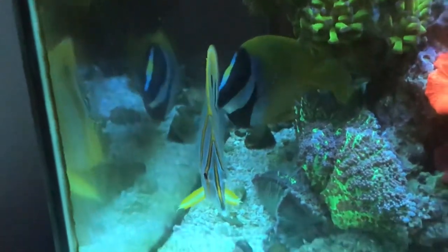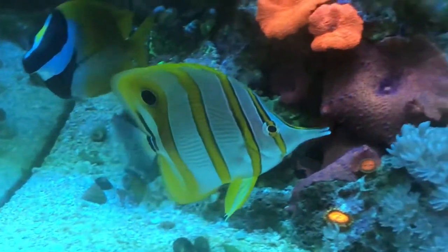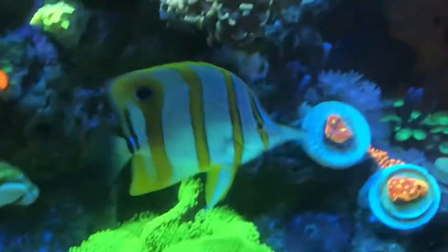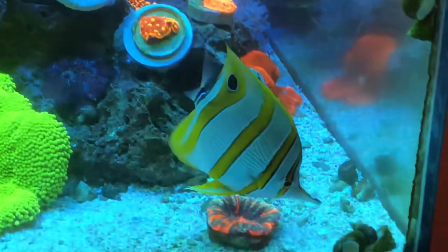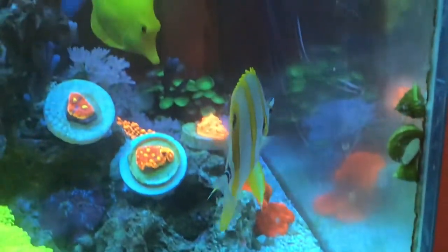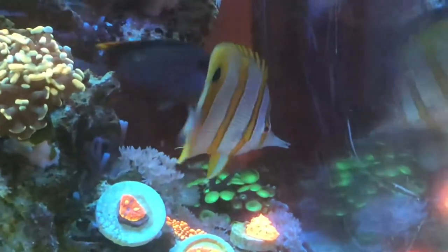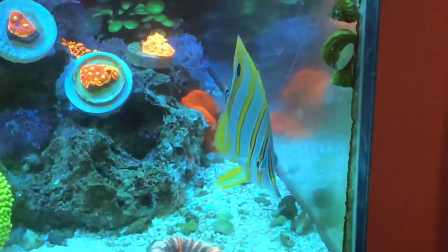Hey guys, wanted to take you through a video of my copper band butterfly. I'll show you him in the tank and how he's getting along with his tank mates. I've had him for about 10 months. He eats very well. I'll walk through what I did to get him to eat, what I feed him, and kind of his journey home.